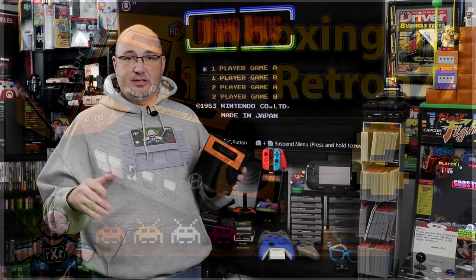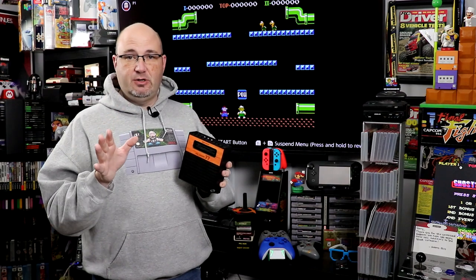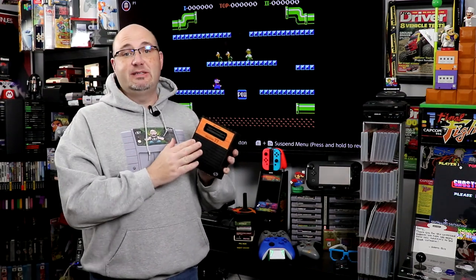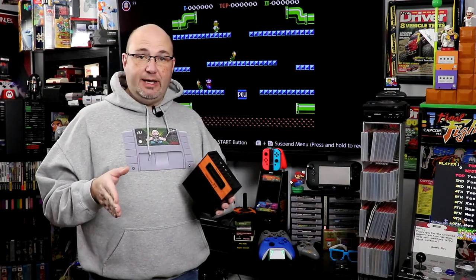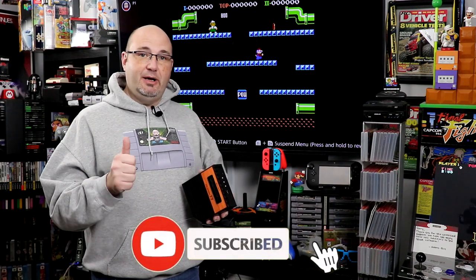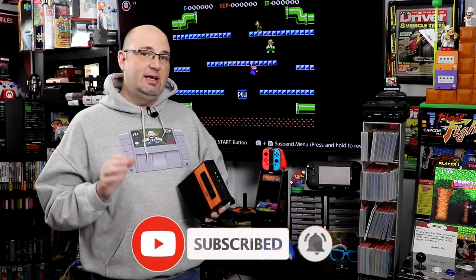That's where we go into all the details as far as how it comes out of the box, some of the features, cartridge fitment, and so on. That's not going to be covered here — this is strictly going to be how does it play. If you do like what you see here, I invite you to hit that subscribe button, hit that thumbs up button, and hit that bell notification, so that each and every time we upload new content, you are kept most up to date.